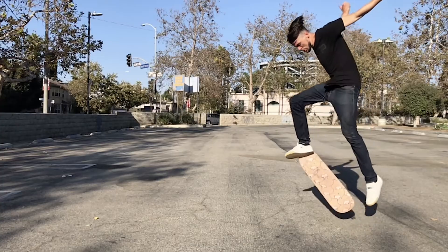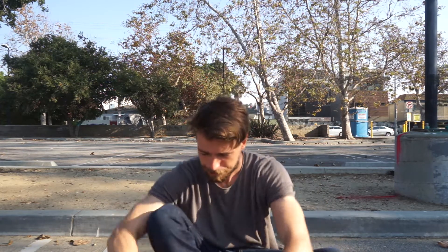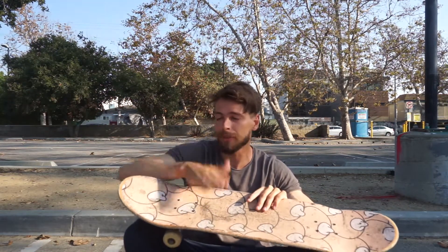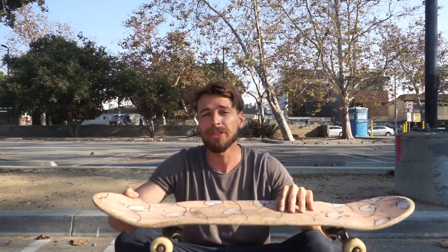Then another problem arose — I started landing primo, the board was flipping slower, and I was like, oh my gosh, this is really bad. But combining these tips gave me the secret recipe. In a three-step system: first, put a little more weight on your front foot; second, flick straight, because even when you think you're flipping straight it'll be at a slight angle, which levels the board out as more of your heel rubs against the grip tape.